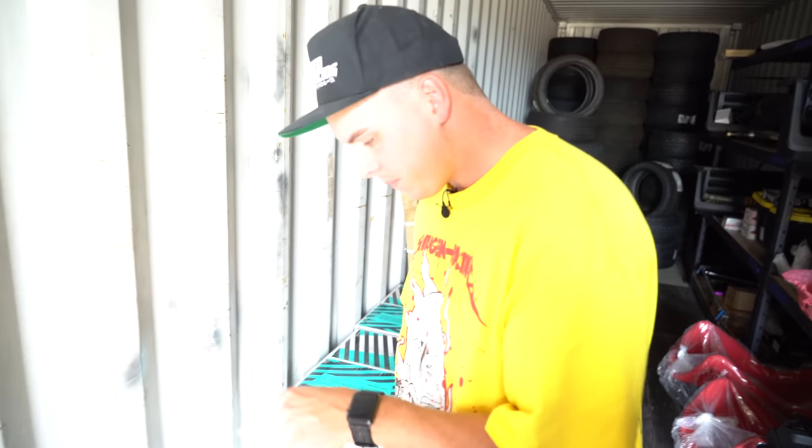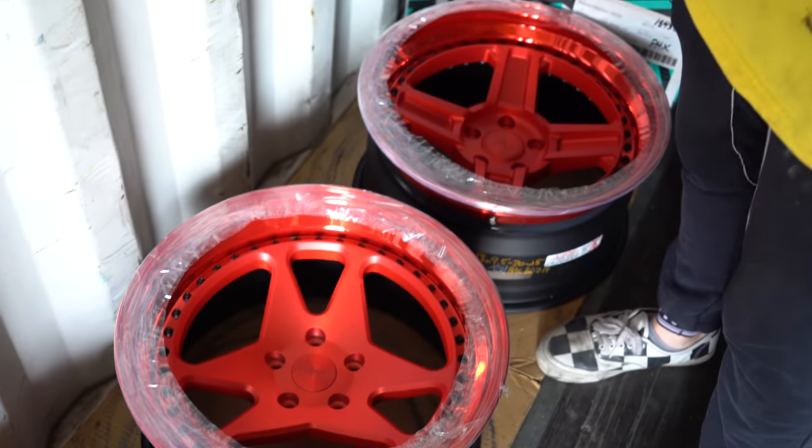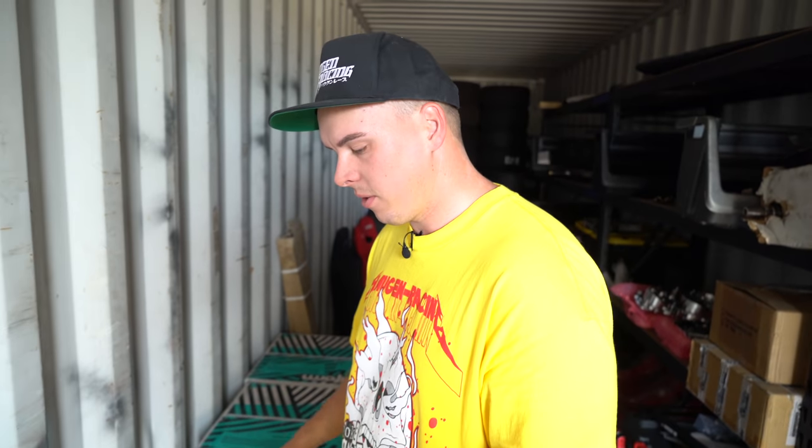We ended up getting a mix of three-spoke and four-spoke. These are literally my two favorite design wheels in the whole world, and I could not decide between one or the other for the sedan or for the coupe. So I was like, you know what, we're getting a mix of both. So that will definitely look sick.